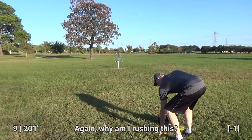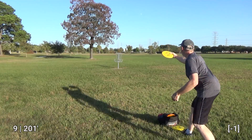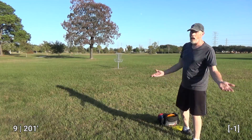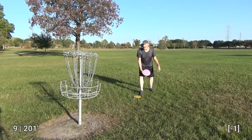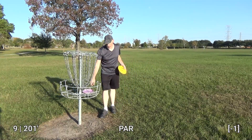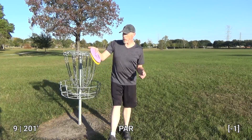Man, I cooked that. Slow down. Oh well — easy lay up for a par. I can't really complain about my score here, especially since I'm able to sort of dial things in a little bit using best throw. We'll wrap it up over there.